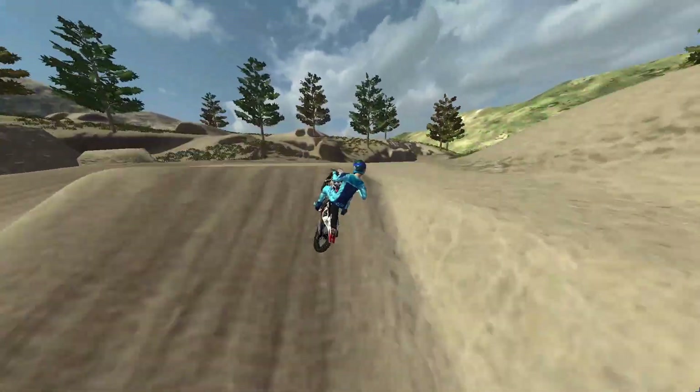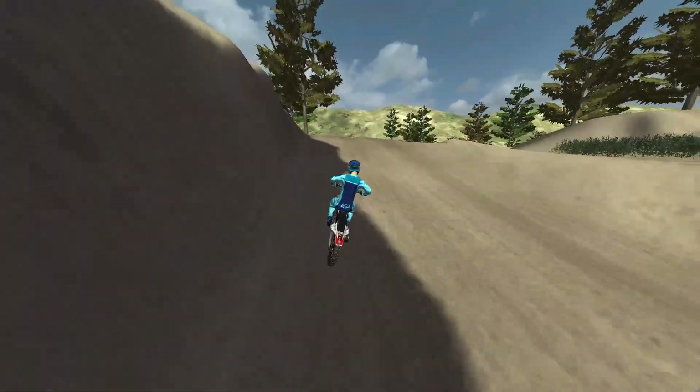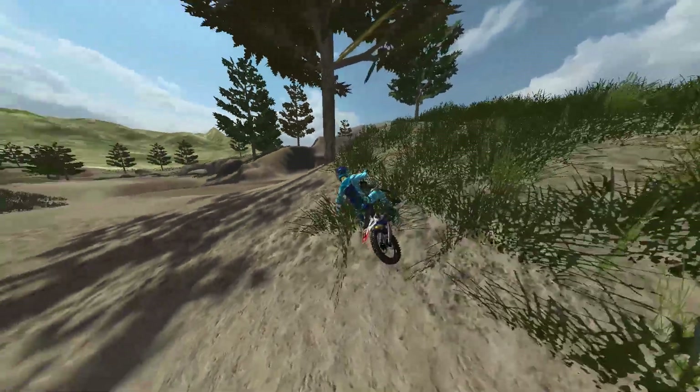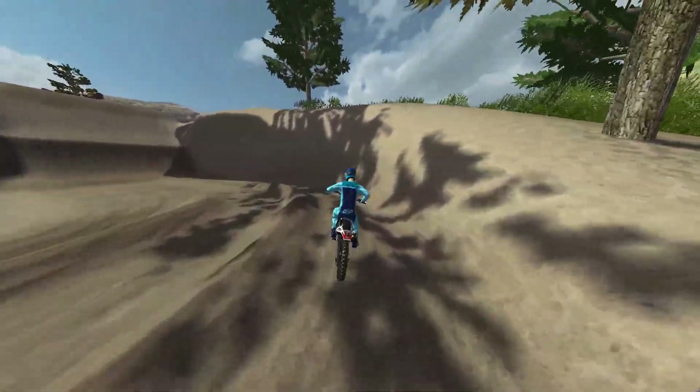There are some hip jumps like this where it gets a little tricky sometimes. And right here I totally forgot there was a corner, but then I remembered and we're solid.